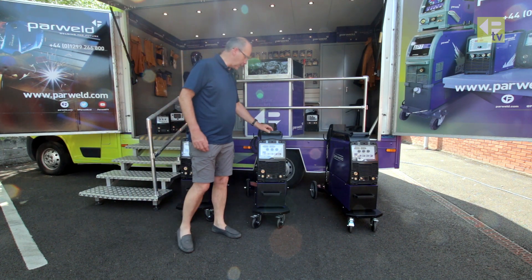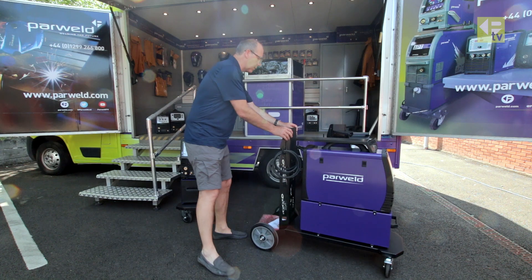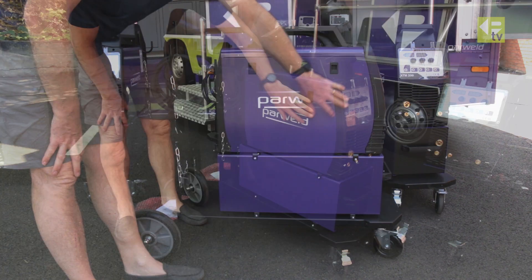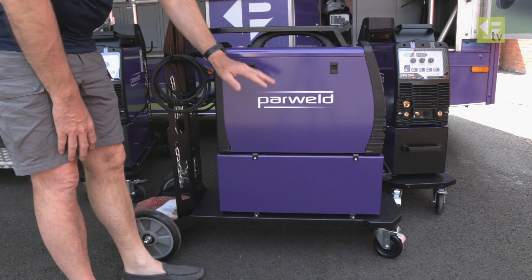There's a four-roll wire feeder on the side. What we'll do now is pull a machine out and have a closer look at the inside and some of the other features. So we're close up on the side of the machine — you'll notice we've introduced a new logo with updated branding. We're really pleased with the look of that and we're going to roll it out on all our other machines.